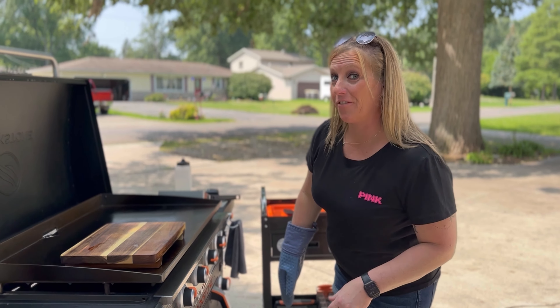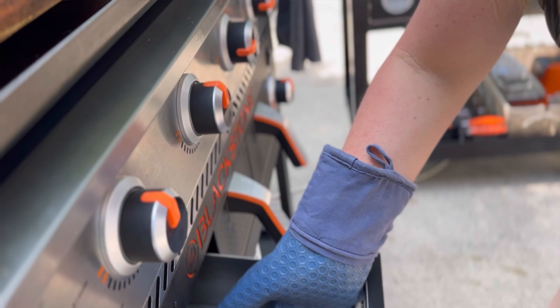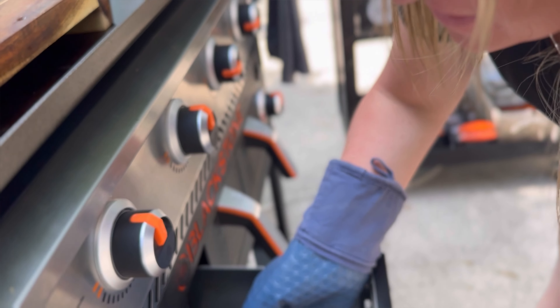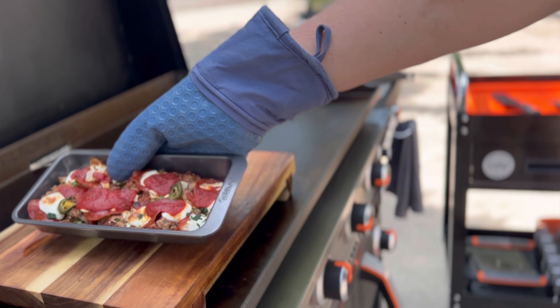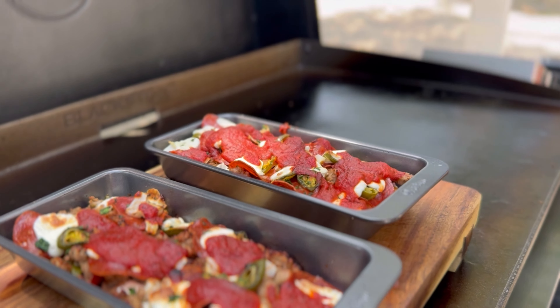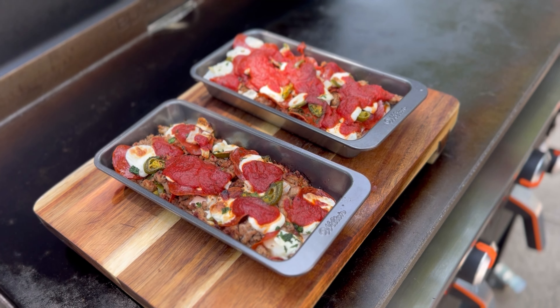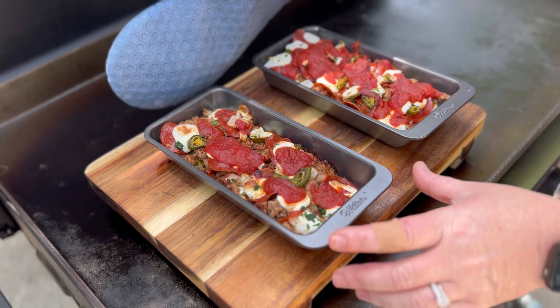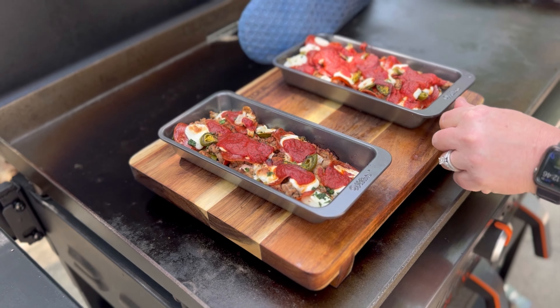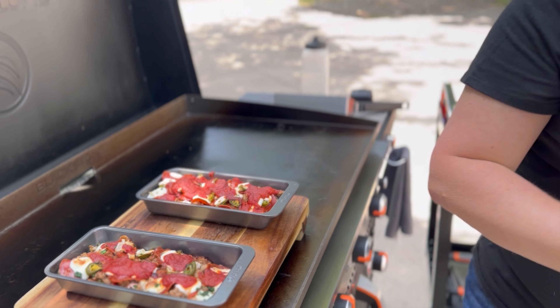All right everybody, ready for the reveal? Here is our crustless pizza, keto style! You can add whatever toppings you'd like, but this is our version. Enjoy your badass meal!